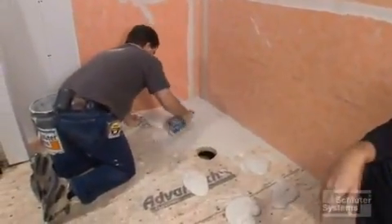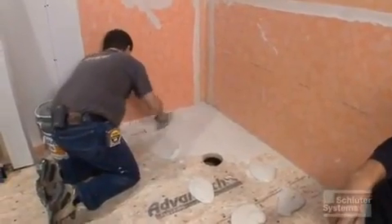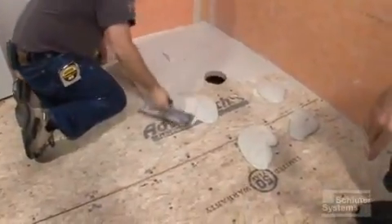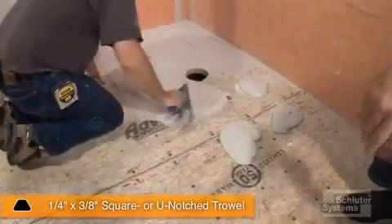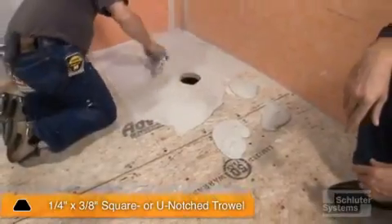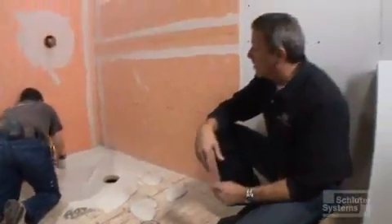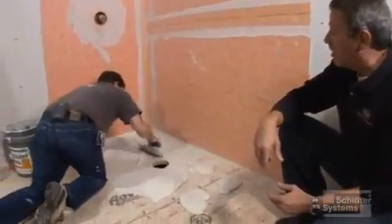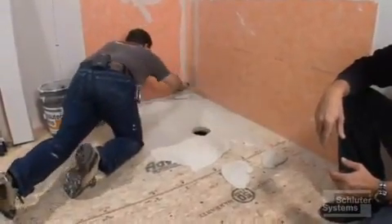If you look and see what Brian's doing, he's burning in the thinset using the flat side of the trowel. We've gone to a bigger notch trowel than we used to lay the KERDI on the walls. This is actually a quarter by three-eighths square or U-notch trowel — this happens to be a U-notch he's got here. Either one will do. That's a fairly large-sized notch trowel because we want to make certain that our KERDI tray is fully embedded and supported in this thinset.